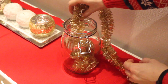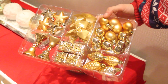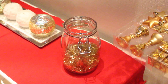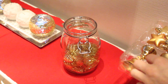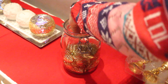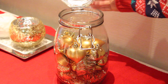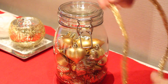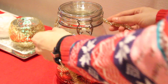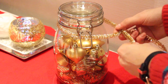All you need is an empty vase or a jar of some kind, and this garland I got at IKEA for $1.99, and these ornaments for $3.99 as well — that's all you need. I'm placing the ornaments into the jar the way I wanted, then closing it. We're going to take this garland, also $1.99 at IKEA, and make a cute little bow.